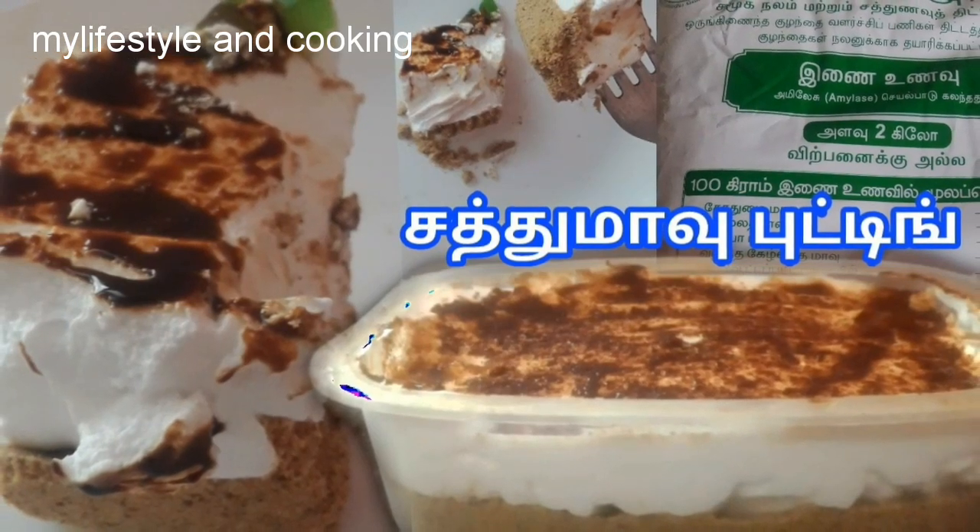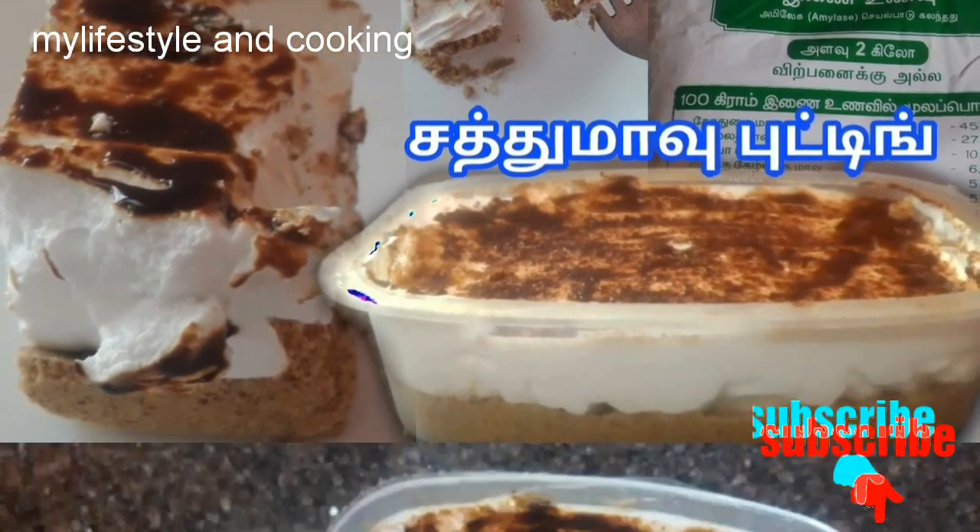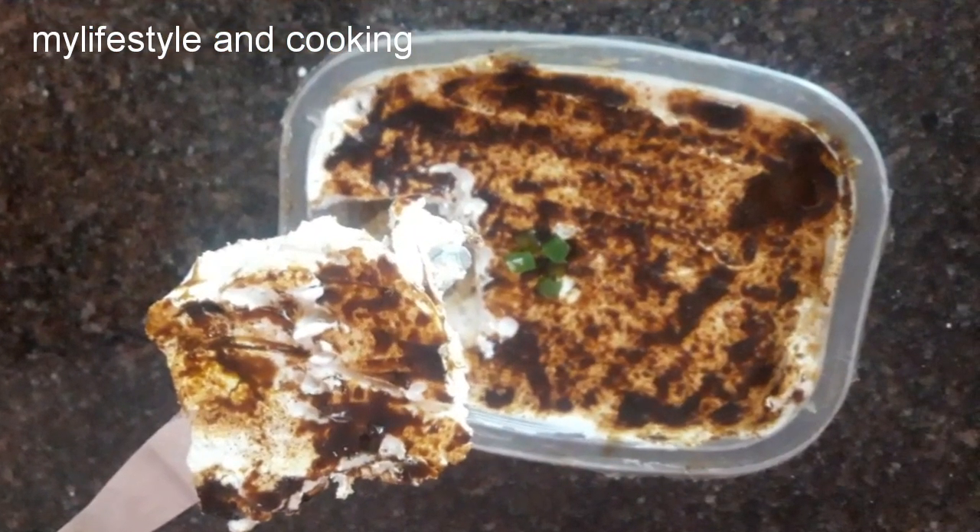Hi friends, welcome to our channel, My Lifestyle and Cooking. If you are watching our channel, subscribe to our channel, friends. Let's see how you can make a pudding.